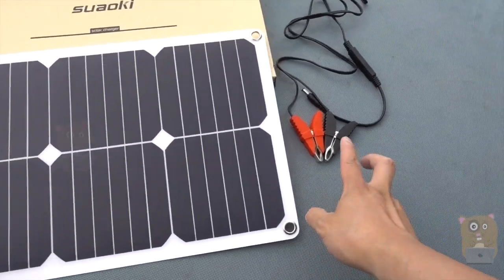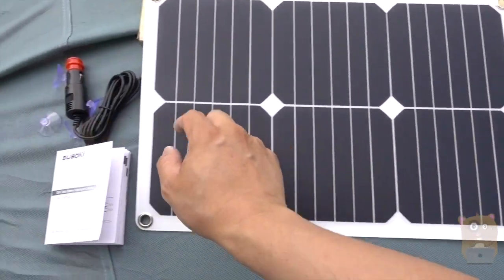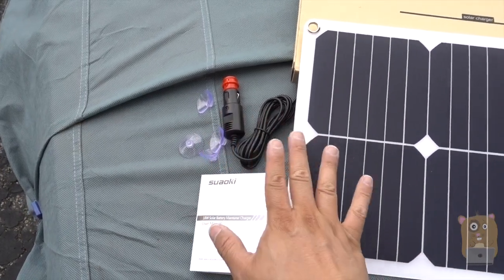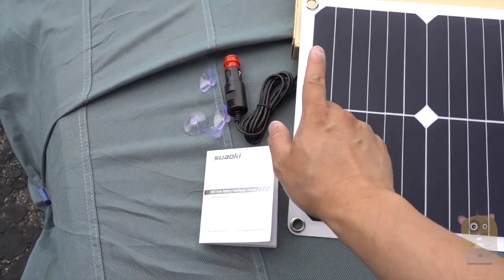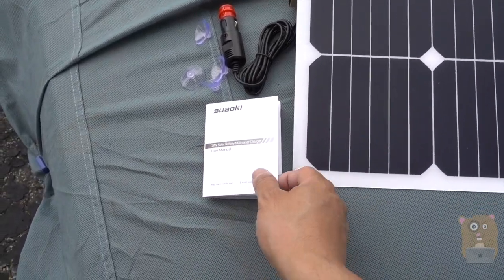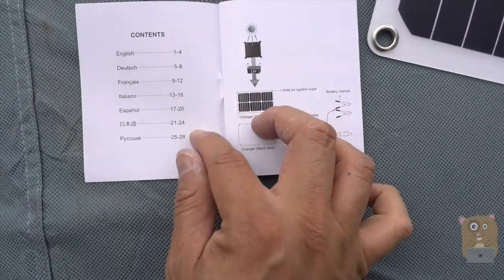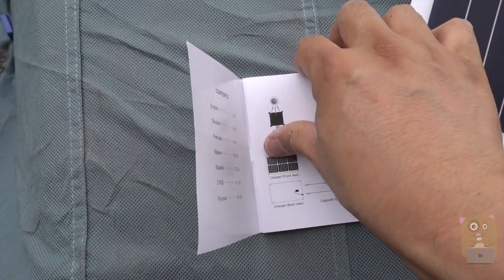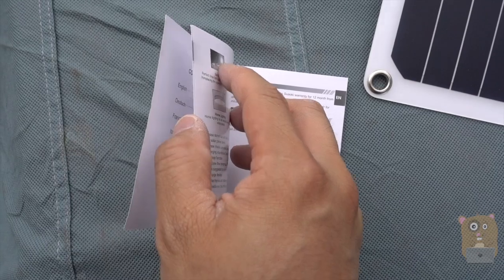It came with a few accessories — alligator clamps, and also this cigarette adapter. For the cigarette adapter, electricity only flows one way, from the solar panel to your vehicle, not draining your car's battery. It also came with this pretty well-written user manual that goes over the different types of operations and also different types of setups.